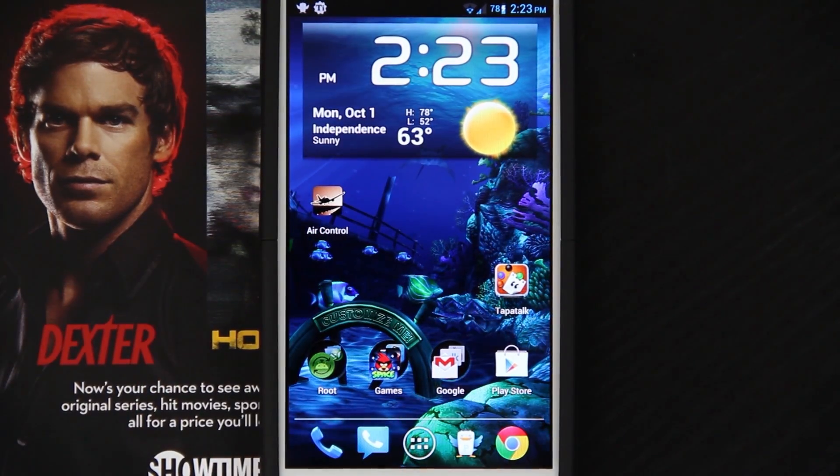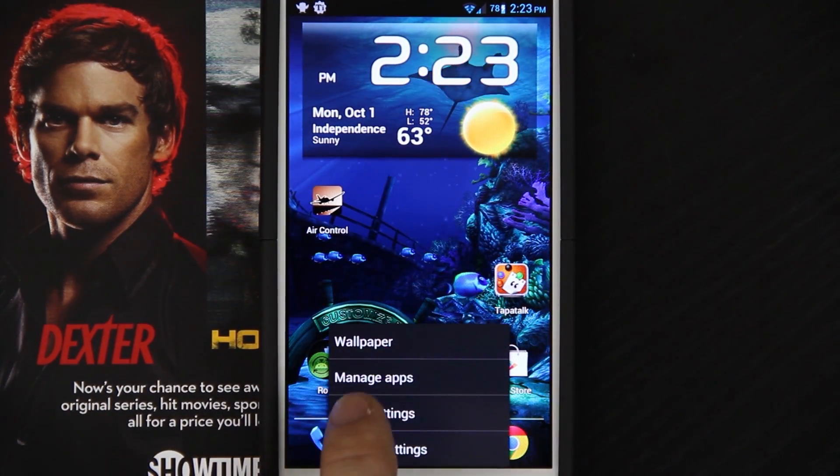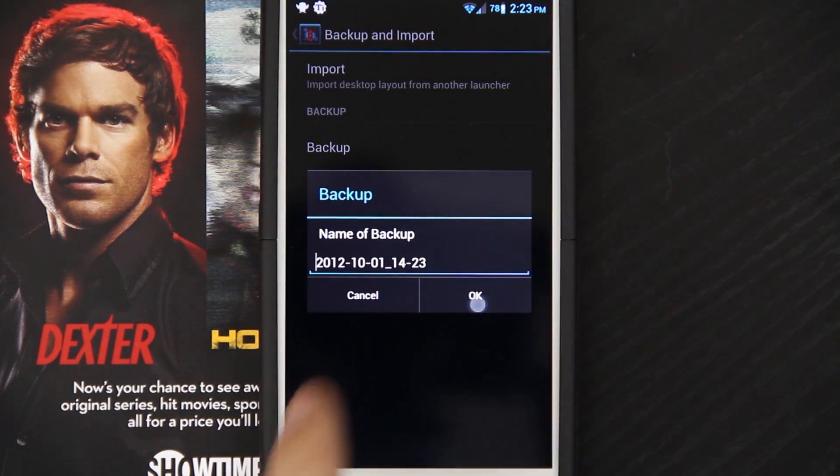Those scratches were bugging the crap out of me, so we'll keep Dexter by our side for a little bit. I'm also going to go to Nova Settings, Backup and Import, and then Backup, and then OK.